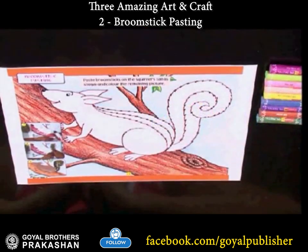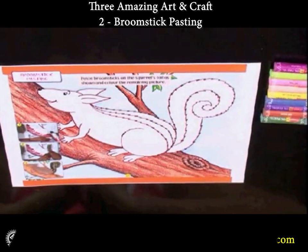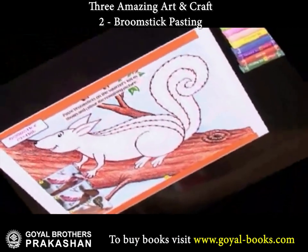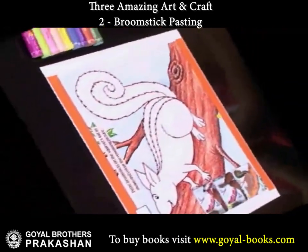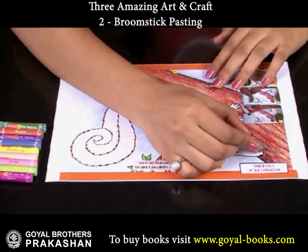The squirrel is trying to climb the tree. Today, we will enhance the beauty of this squirrel with our creativity. First, color the body of the squirrel.